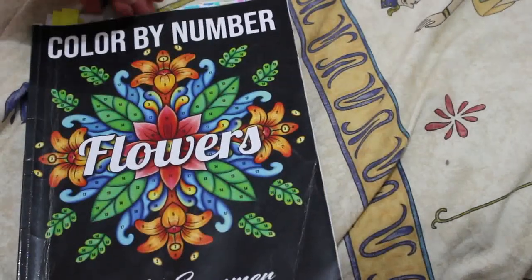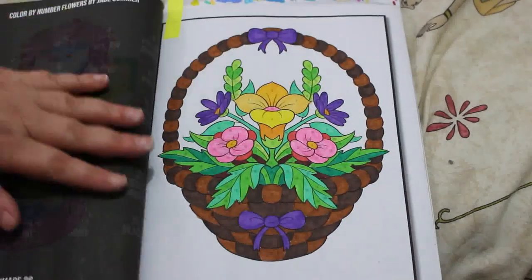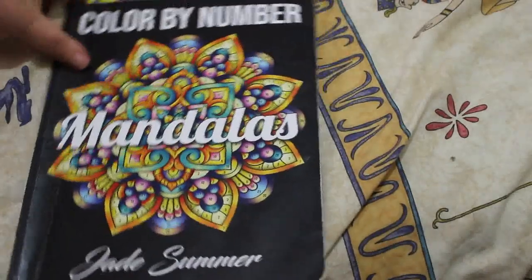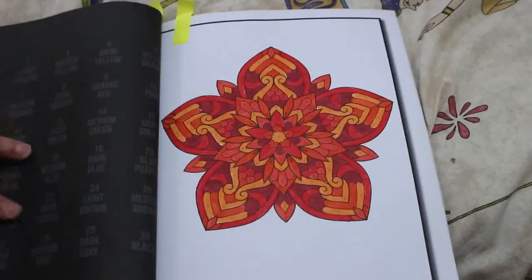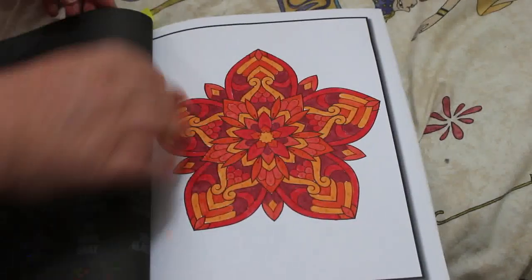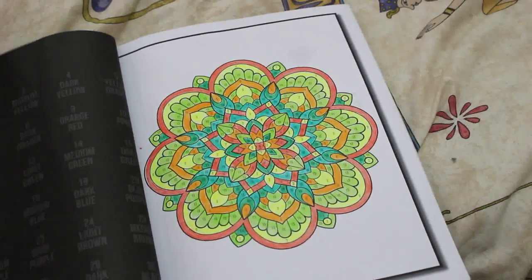Color by Numbers Flowers by Jade Summer — I did two in this one. This one's really pretty, I like this book. And I did this one with a basket, done using the new markers. I also did two in Color by Number Mandalas by Jade Summer. This one is all oranges and reds which I thought was a bit odd because they never use reds in these books — a few too many oranges but it looks quite nice. I also did the one before it with pencil, which I don't like — I much prefer doing them in markers.